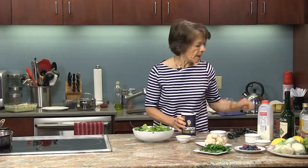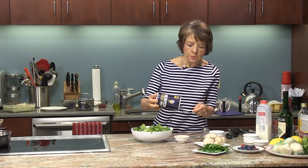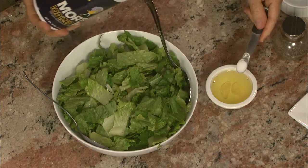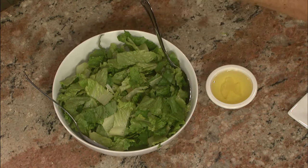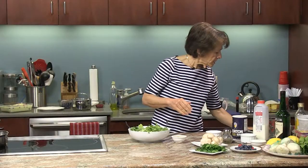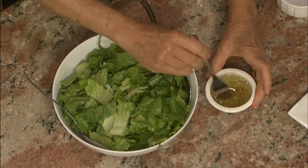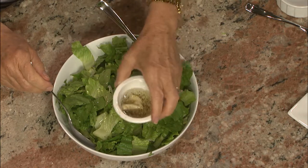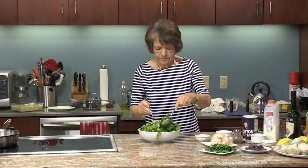I'm going to add some salt and pepper to the salad dressing — about a quarter teaspoon of salt and about one eighth of a teaspoon of pepper, which is half of a quarter teaspoon. I'm going to mix these in here and then toss this.